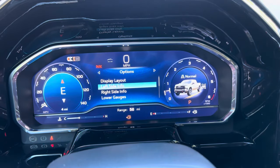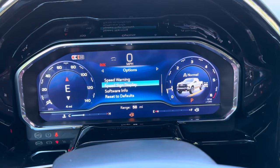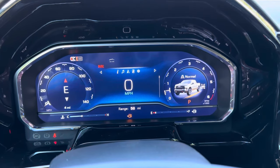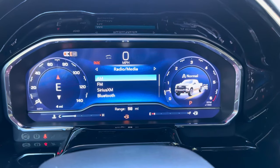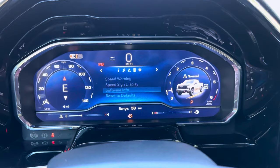If you go to the left, you can change the left side info, right side info, and change the lower gauges — everything is fully customizable. You also do have audio, navigation, phone, and settings on this screen as well.